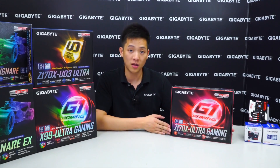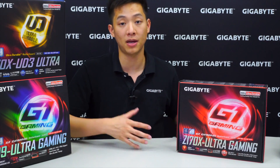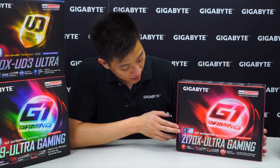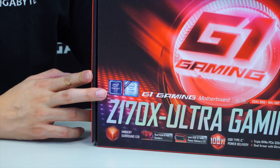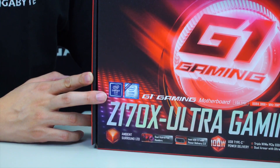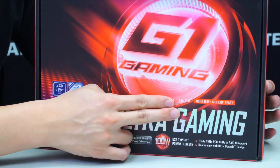Let's jump right into it and take all the accessories out with the board, then dive into the details about its features. Directly on the box you can see the Z170 Intel chipset logo, meaning this is on the Z170 platform. It supports the Intel 6th generation core processor and has an LGA1151 socket.